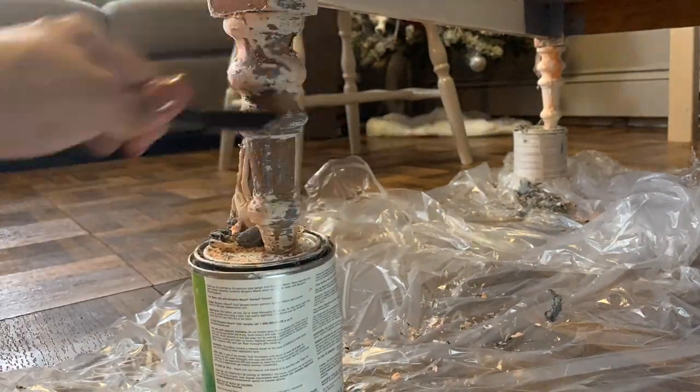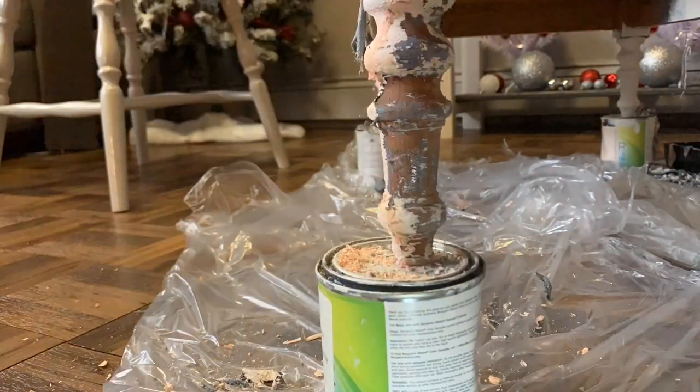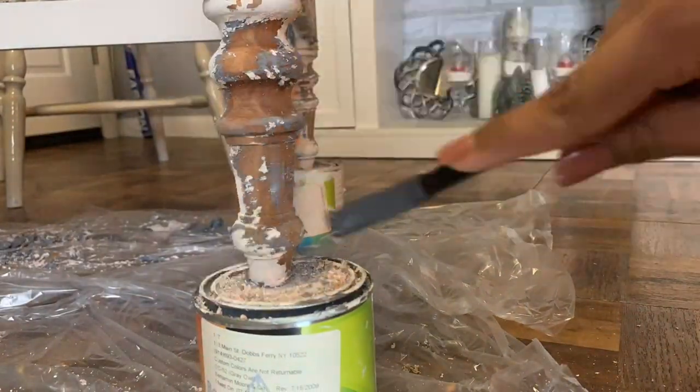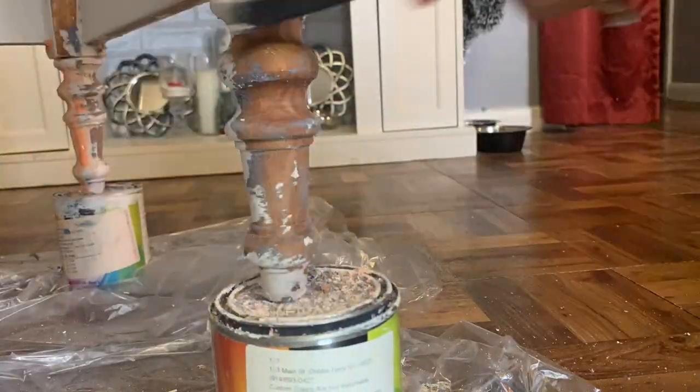For the legs, I am using the scraper to get off what I can, and then for the remainder I'm using my stainless steel brush to get the rest of the paint off.